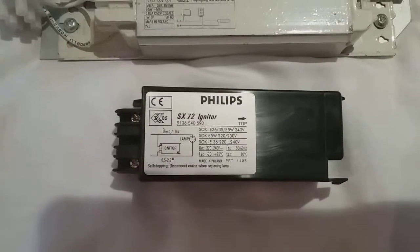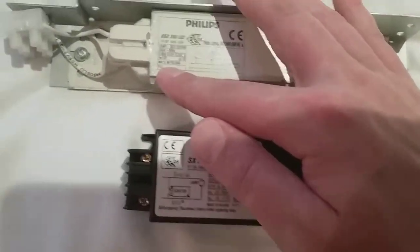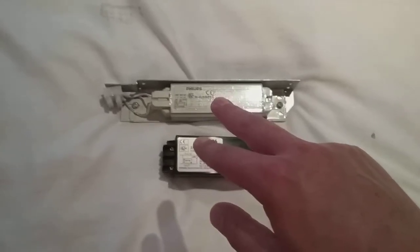As you can see, it says Igniter lamp on it. And it says PLG. You only need two of these for a Sox lamp, a low pressure sodium lamp.